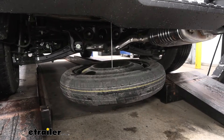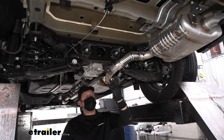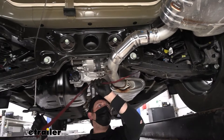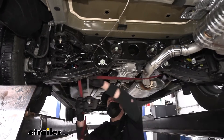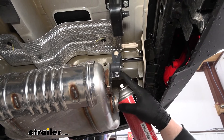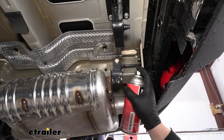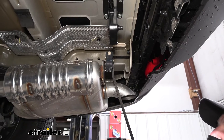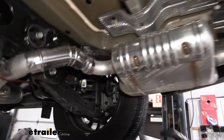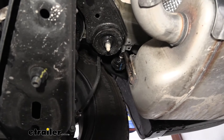Underneath the vehicle, we need to lower the exhaust down some to give us extra space to work. Before we do that, I suggest taking a strap and running it from side to side so we can control how far and how fast we let the exhaust come down. For the exhaust hangers — there are going to be three — spray them with soapy water or penetrating oil to lubricate everything and make them easier to remove.